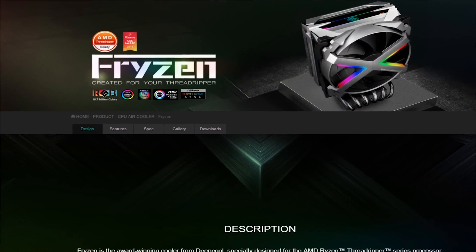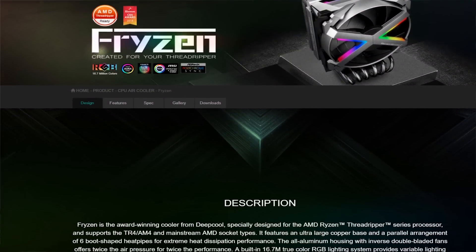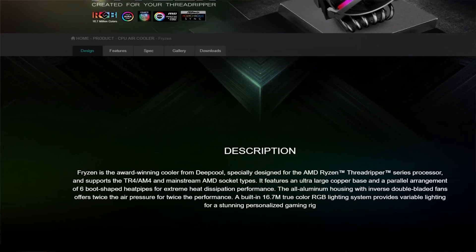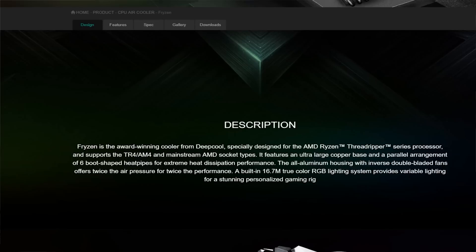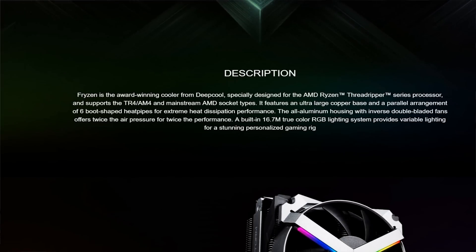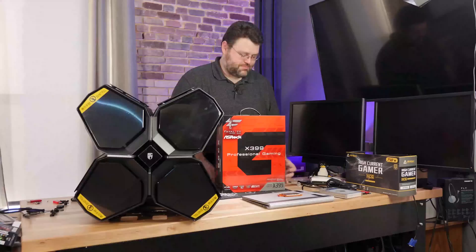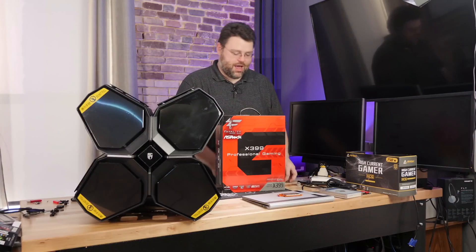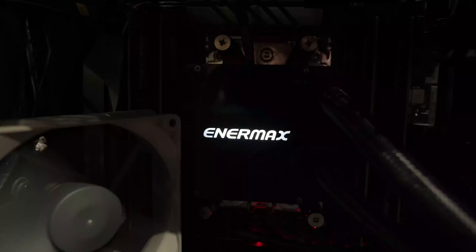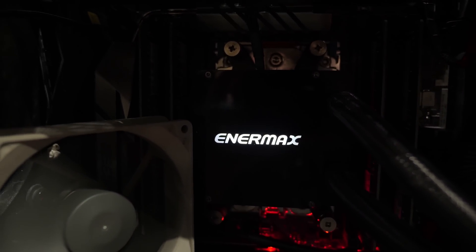For CPU coolers, so far I've tested the Deepcool Friezen - some people think that name is like 'fry' plus 'ryzen', it's an unfortunate name but it's a tower cooler. I don't have the Cooler Master tower cooler to test, but I do have the gen 1 and gen 2 Intermax TR4 coolers.